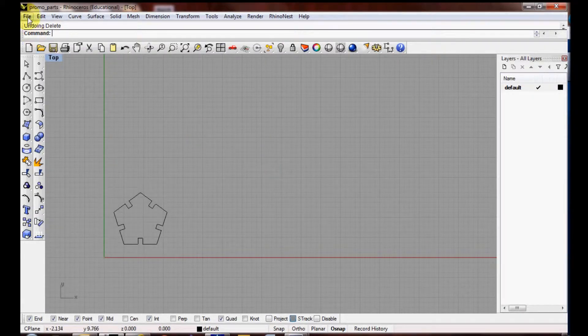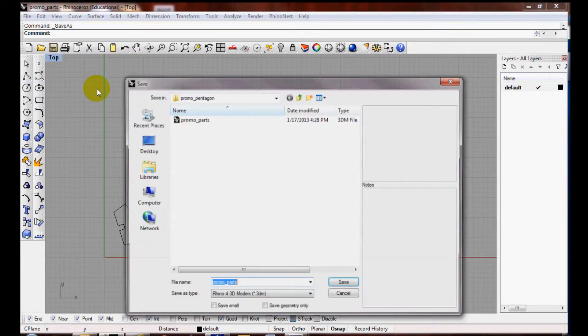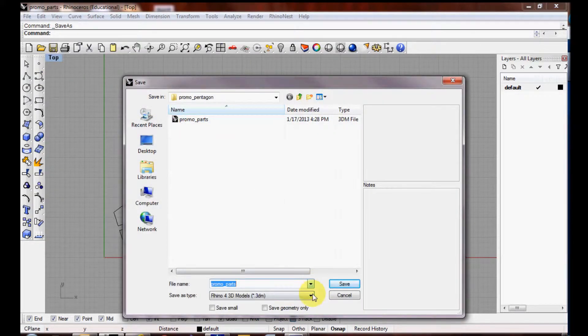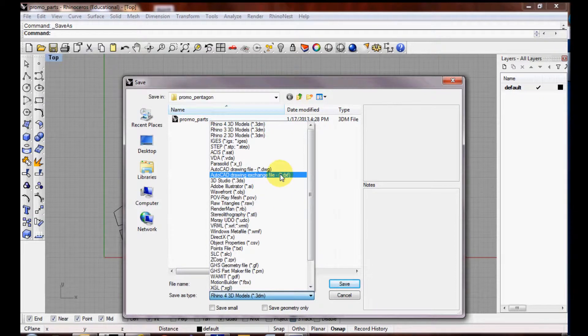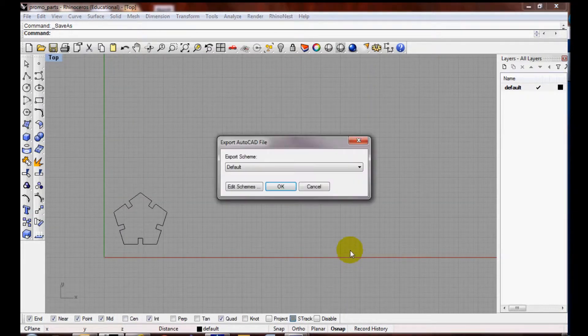To save your Rhino file for the laser cut software, click on File, Save As, and then Save As Type should be AutoCAD Drawing Exchange File, DXF. Give it a title and click Save.